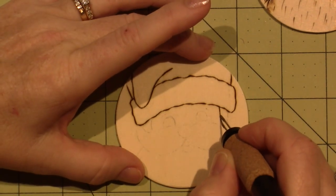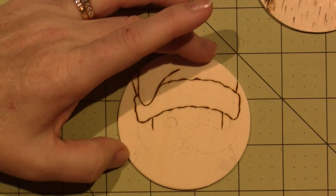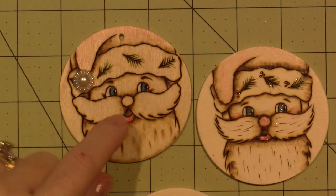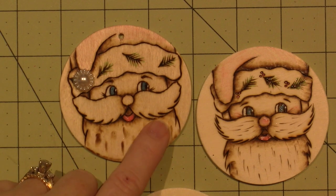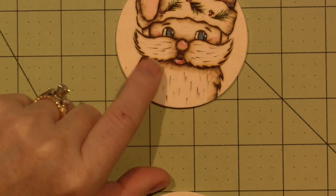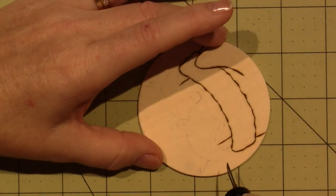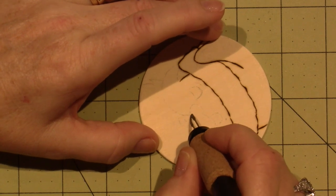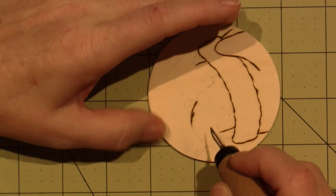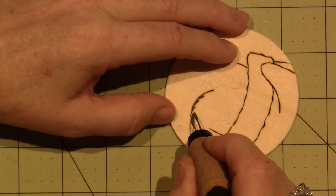I'll put in the sides of his face. Now to do his mustache — I liked how I did it. Looking at these, on this one I was much more pushing down hard and lifting up, and I love that look. This one I kept lines closer together and it looks a little more like fur. Basically you just press down, then put it next to it and keep doing that all the way along this curve.